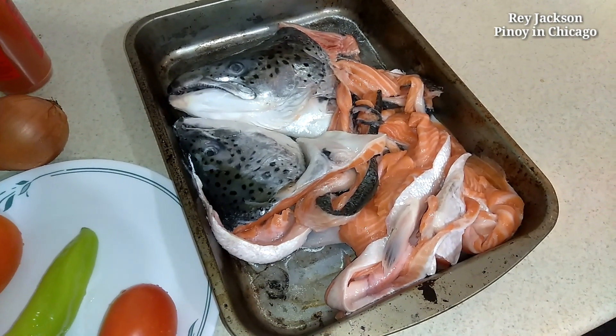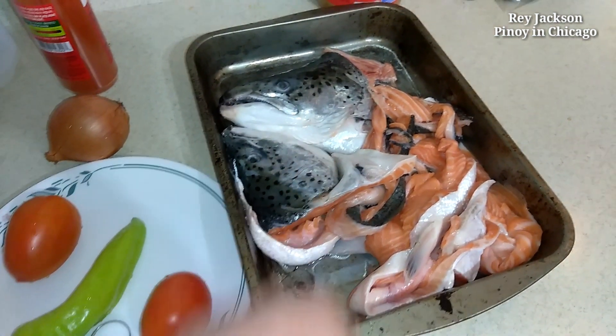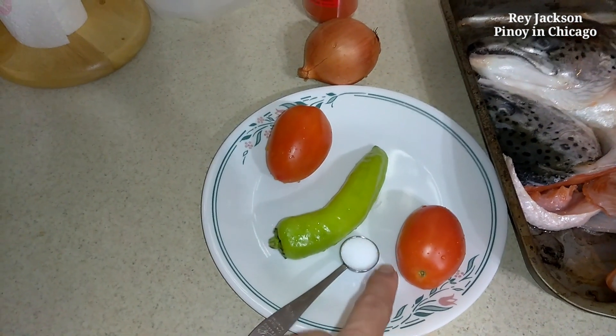Hello everyone, Ray Jackson here, Pinot in Chicago. Today we are going to make some salmon fish head soup. I'm actually adding some of the bones and meat, and this is some of our ingredients.